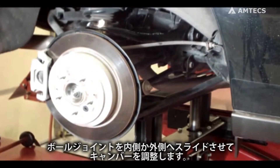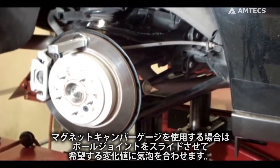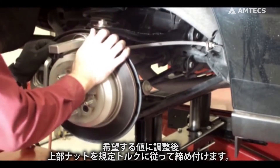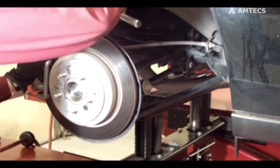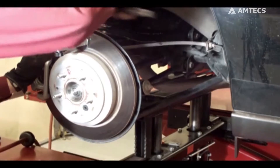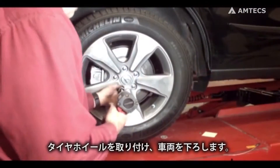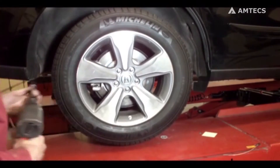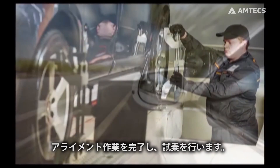Adjust the camber by sliding the ball joint in or out. If you're using a magnetic camber gauge, slide the ball joint until the desired change in the gauge is reached. Once the desired setting is obtained, torque the nut to 120 foot-pounds. Install the tire and lower the vehicle. With weight resting on the tires, torque the upper control arm attaching bolts to factory specifications. Complete the alignment and road test the vehicle.